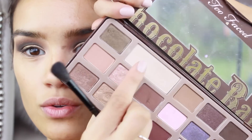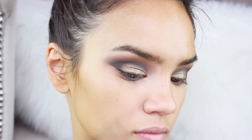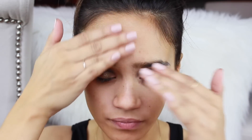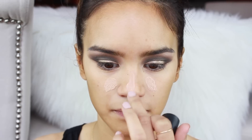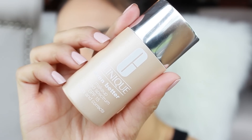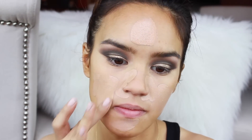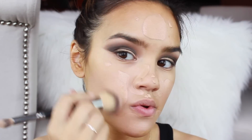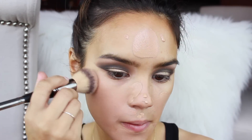For a brow bone highlight we'll use the matte shade right there. I'm going to use two primers all over the face — Too Faced Primed and Poreless for the center of my face where my pores are a little bit larger, and then I'm going to layer on top the Porefessional from Benefit. For foundation I'm going to use Clinique Even Better — two generous squirts — and it sets to a matte finish. I'm in the shade Honey.